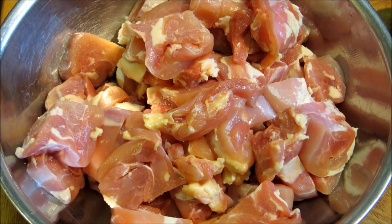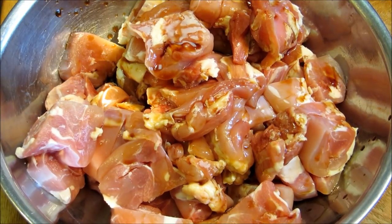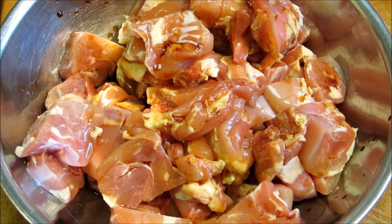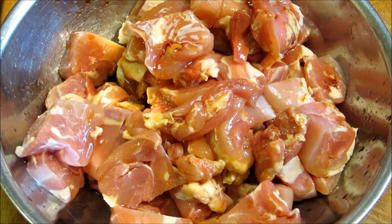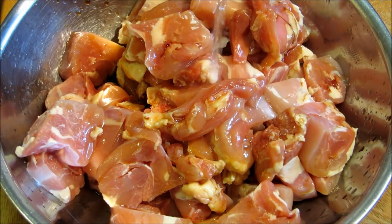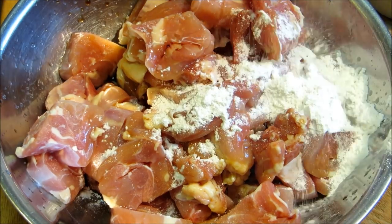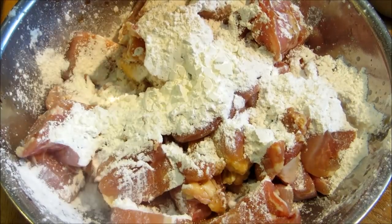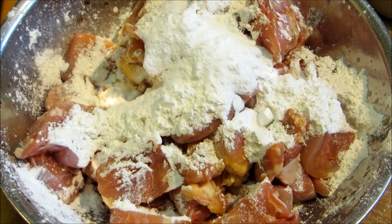So we're going to add in a quarter cup of soy sauce, two teaspoons of sesame oil, two tablespoons of rice wine vinegar, two tablespoons of oil, a quarter cup of water, a quarter cup of all-purpose flour, a quarter cup of cornstarch, two tablespoons of baking soda, and two tablespoons of baking powder.